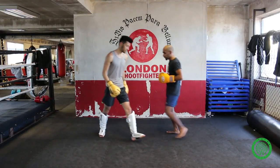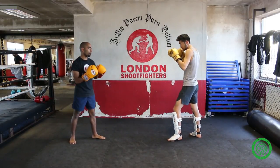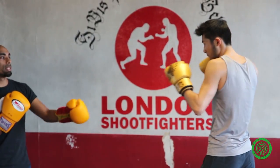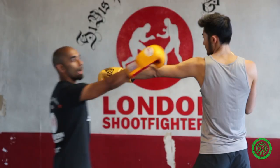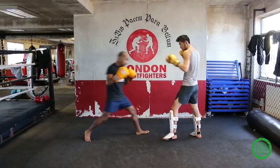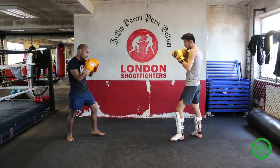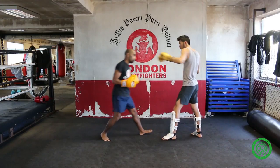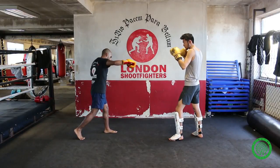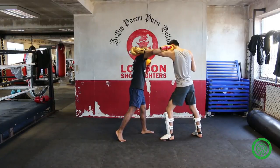I'll show you from the other way — you'll see it a bit clearer. He's going to throw a lazy jab instead of a nice protected one. See this gap here — this is what we're looking to exploit. Make sure you get your head off the line, step over at the same time. Creep in, boom, and you've landed that shot.